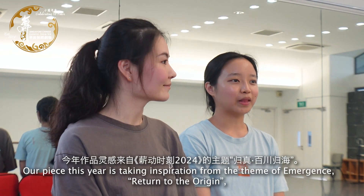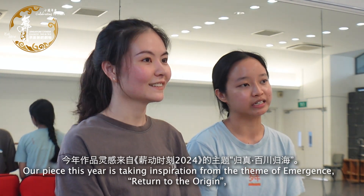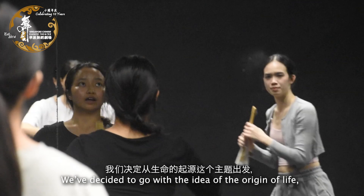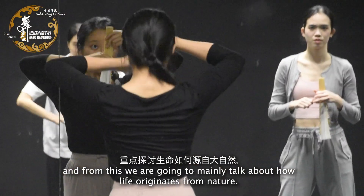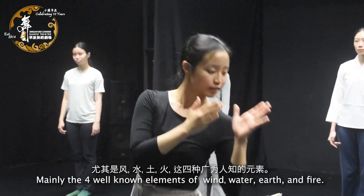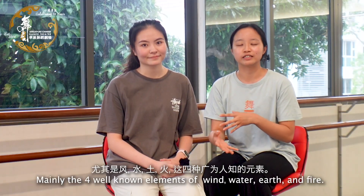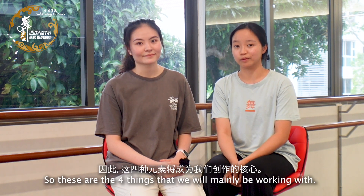Our piece this year is taking inspiration from the theme of Emergence, which is Return to the Origin. We decided to go with the idea of the origin of life, and from this, we are going to be mainly talking about how life originates from nature, mainly the four well-known elements: water, earth, and fire. So these are the four things we'll mainly be working with.